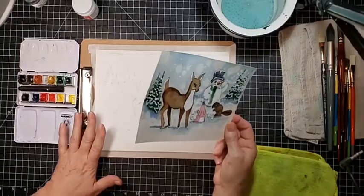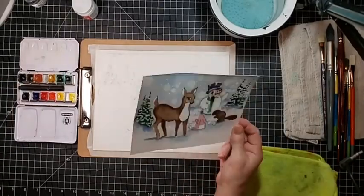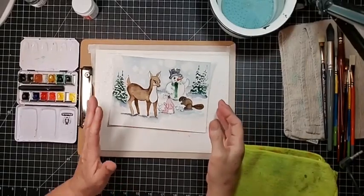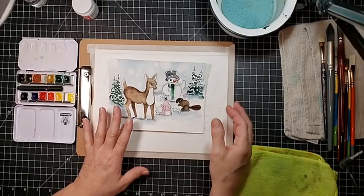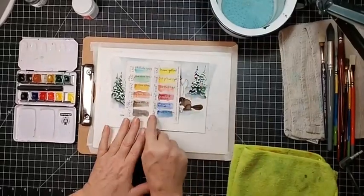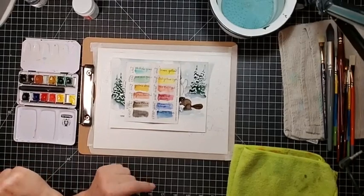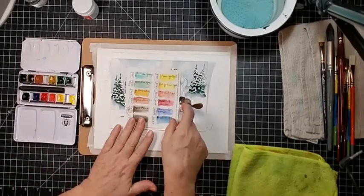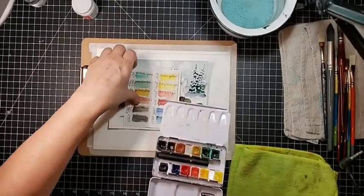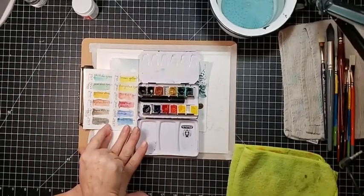We're going to be using Schmincke paints, really no reason other than it's in my cute little pan and it was the closest one I had. It still blows my mind that those colors come out like that because they do not look like that in the pan. Really good professional paints that aren't full of fillers will appear much darker in the pan — that's why it's good to swatch them out.